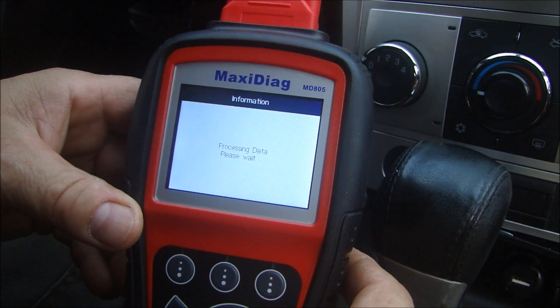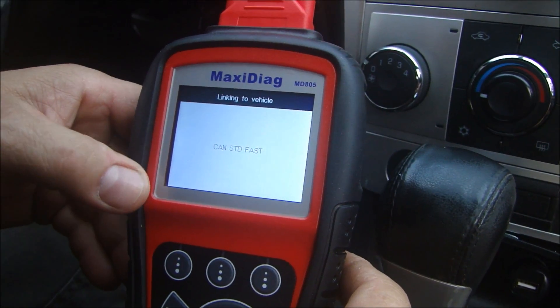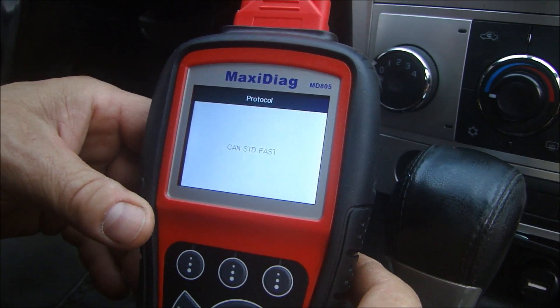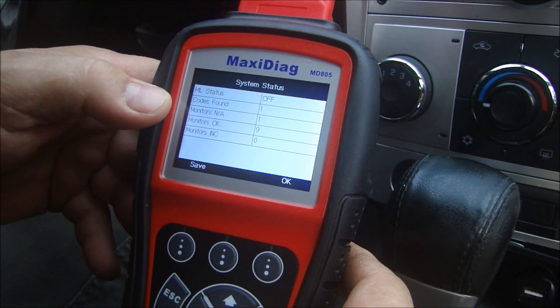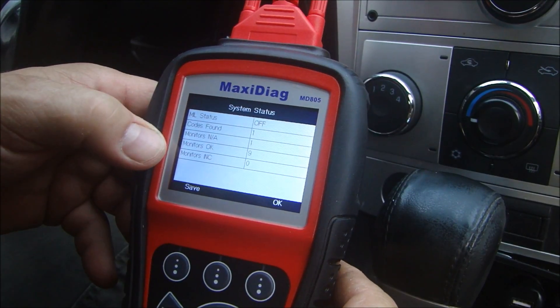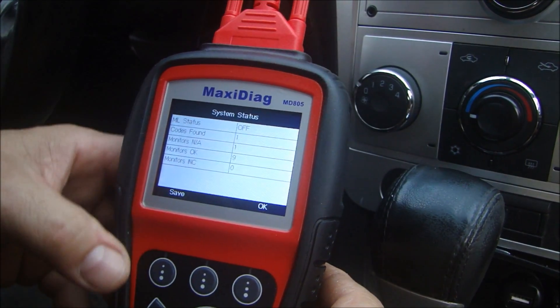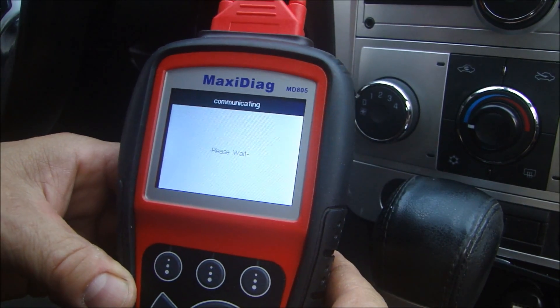I'm just going to select my OBD2 option and go in here right now. It's going to link to the vehicle and read all of my OBD2 data. It takes a little bit of time, but it tells me that I have one code found. It tells me that my monitors are OK — nine of them. I'll hit OK and now I can go in and look at the module itself.